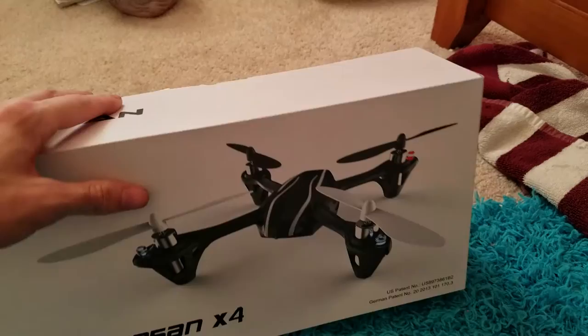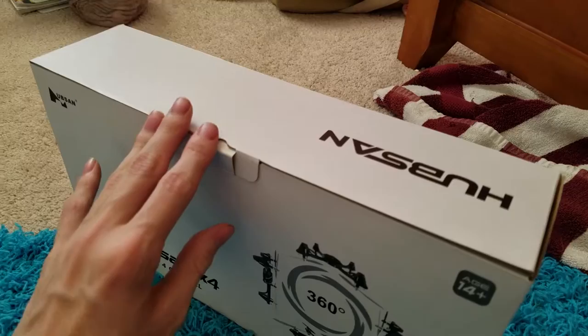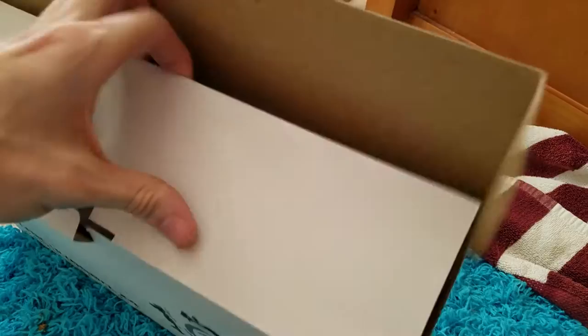Hey y'all, it's me Austin here from RC Productions, back in another video. I'm actually going to be doing an unboxing — well, this is really going to be an unboxing video but I'm going to show you guys what the Hubsan X4 comes in.